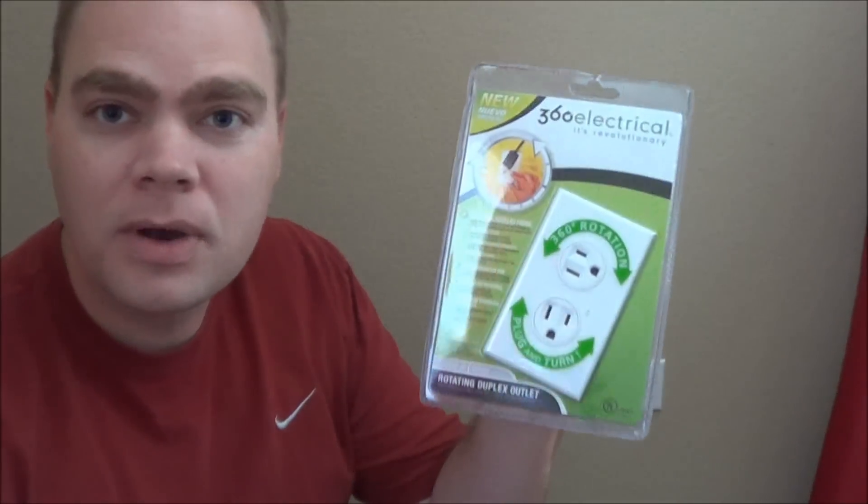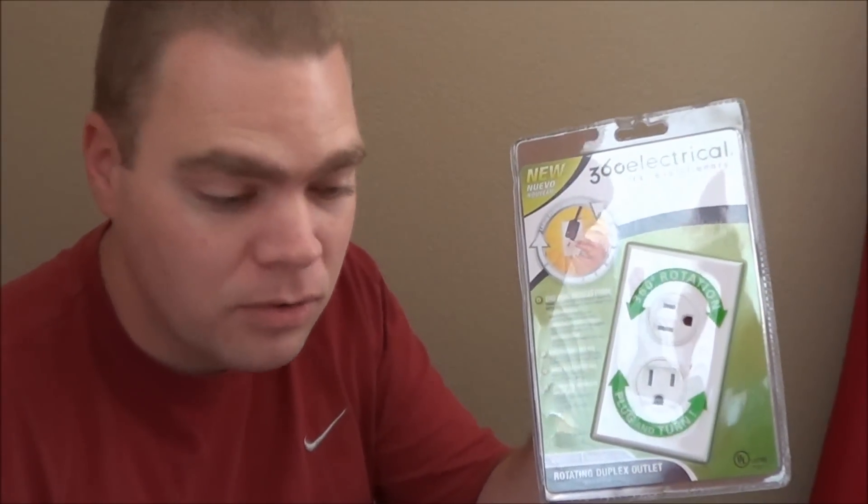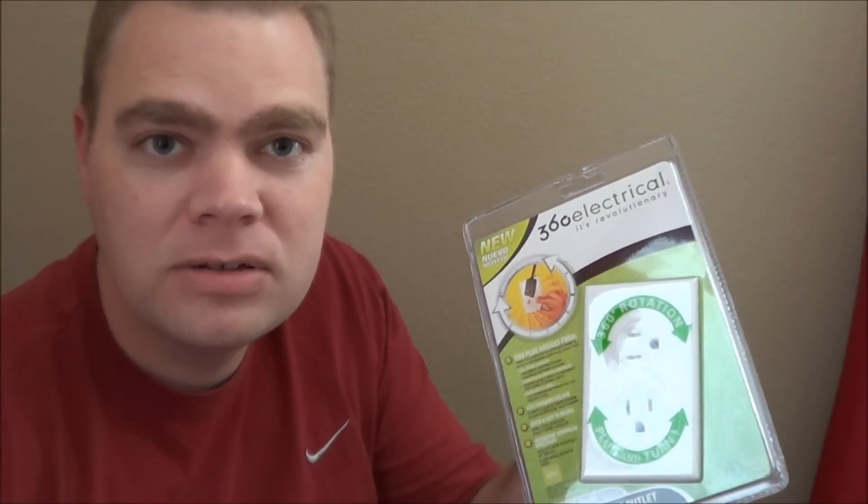I found this product several years ago and I've installed a couple of these. What I want to show you is what we're going to put in — this rotating outlet. These outlets actually will rotate and are very cool. So if you have any need for adjusting something plugged in, this thing will rotate, so we can rotate it and plug it in the correct way. Let me show you how to do it. It's real simple — just take a few precautions and know what you're doing when working with electrical, and you can easily install one of these rotating outlets.